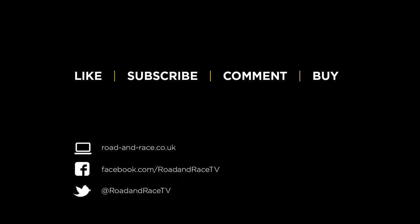That's all for this time. If you've found the show useful please hit the like button and also subscribe, as this helps us make more shows. If you have any questions or requests for things you'd like to see, please leave a comment — we read and reply to all of them. If you'd like to buy anything used in this show then the link is in the description box. For more shows check out roadandrace.co.uk or our Facebook page. You can also follow us on Twitter.